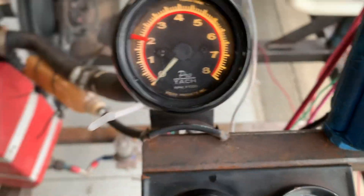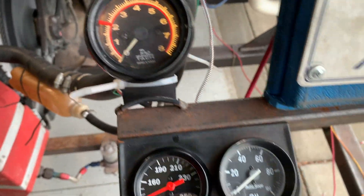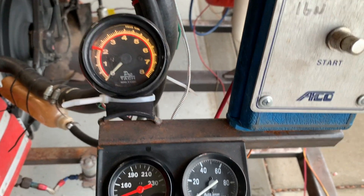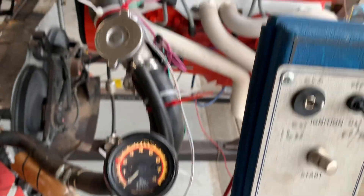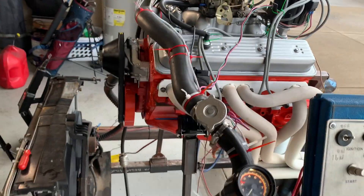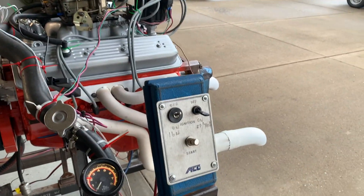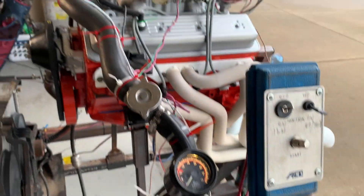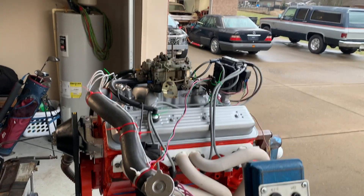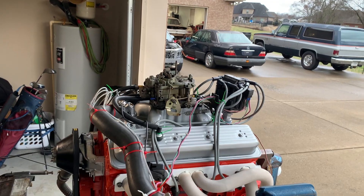So if you notice, it doesn't like to be below 1,000 RPM. Maybe that's just because of the camshaft, where it's set up at, and it's got a carburetor instead of fuel injection, and it's only 302 cubes instead of a 350 LT4 motor. But that's kind of where we're at for today. For all them naysayers that said it wouldn't even run — suck it. I'll see you guys on the flip side.